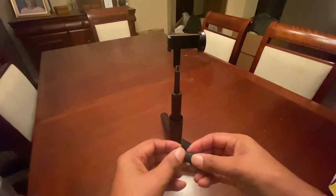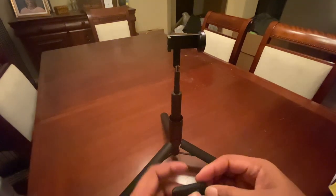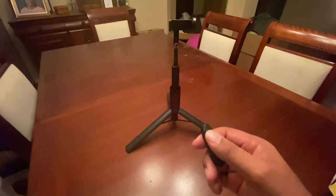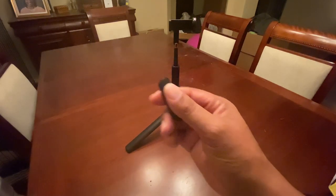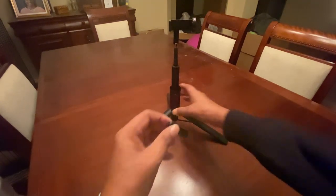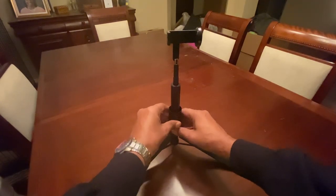I also like that you can pull out this remote shutter. So if you're doing a selfie, or if you want to stand this somewhere and take a picture at the blink of an eye, you can use the remote shutter and it works wonderfully. This is completely rechargeable as well.